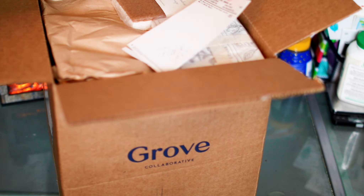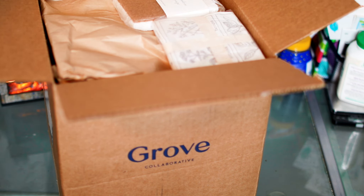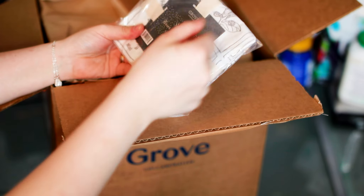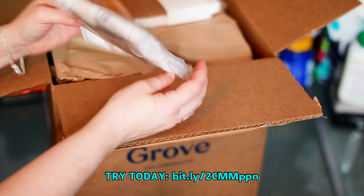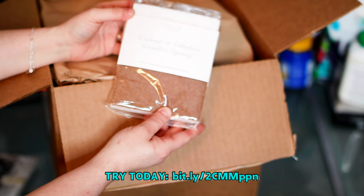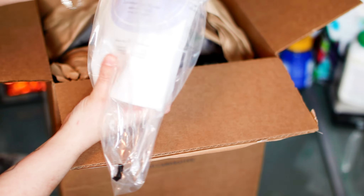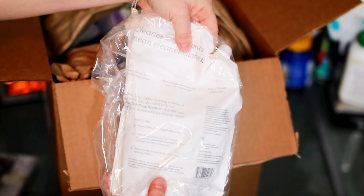I'm going to go ahead and take out my packaging slip. I received the seal — it's like a cleaning cloth. A spice flower sack towel. Walnut and cellulose scrubber sponge. The box is full, I do like this. Gel dish soap — I like that they packaged it. It doesn't appear that it leaked in transit, so that's really nice.